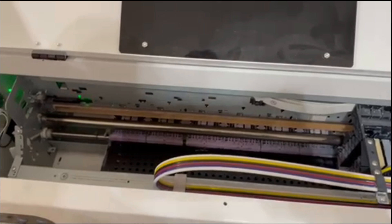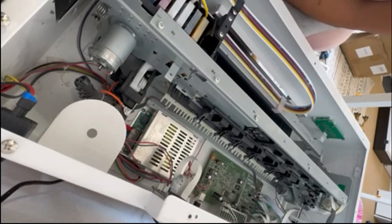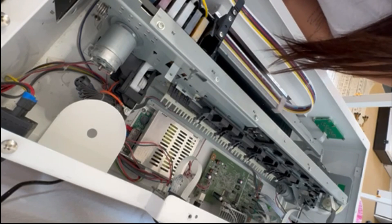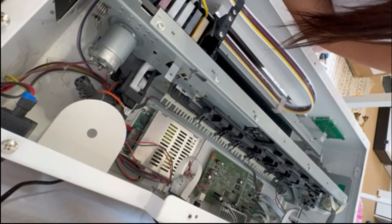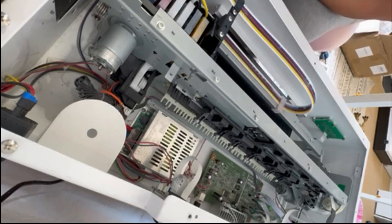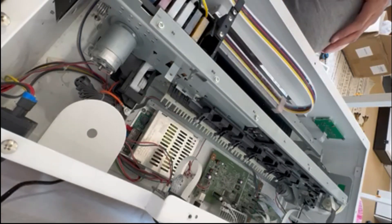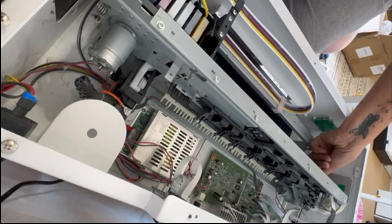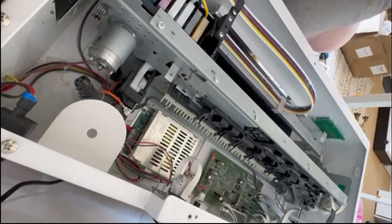I noticed your printer is probably brand new because I saw the quality check sticker is still on. I'm glad you sent a longer video. I guess right now you started the printer. I didn't hear and see the printer carriage go up and down.